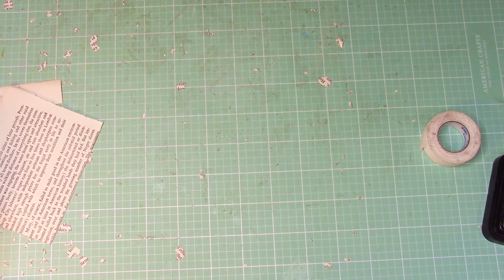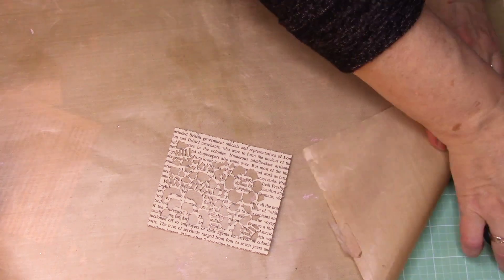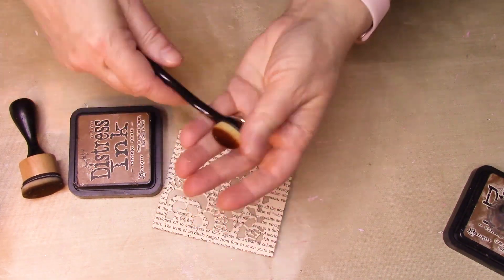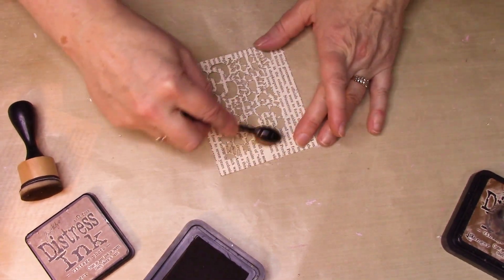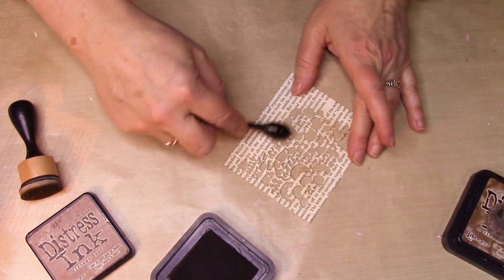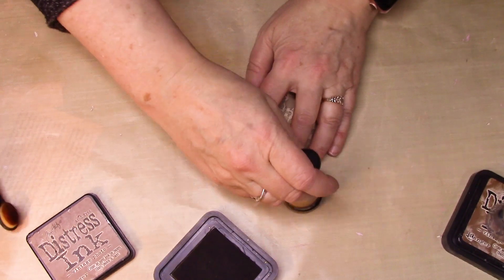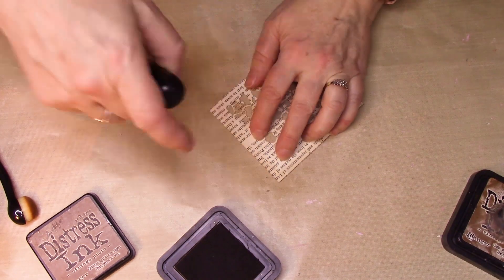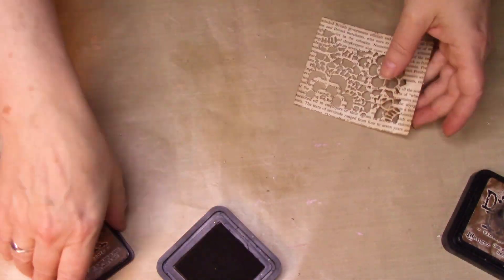Now that I have that, I want to grab my pad because I want to do some distressing. I'm going to use my distress ink and this brush — it's just from the dollar store, from the makeup section. I got mine at Dollar Tree. It's a little more gentle so I'm going to use that in here to just give a little more textured look. And then I'm going to grab the standard Tim Holtz one and do it along this edge. I don't want to do the whole thing because I want to have some wider areas just to create a little more interest in the page.